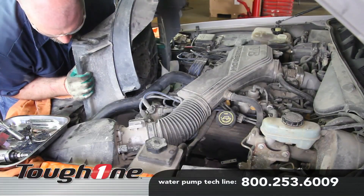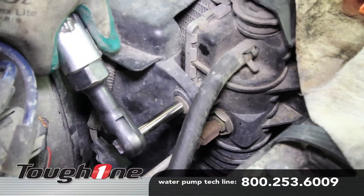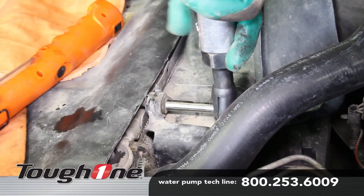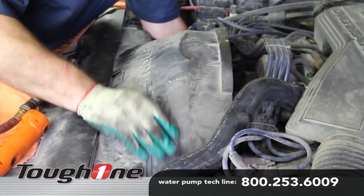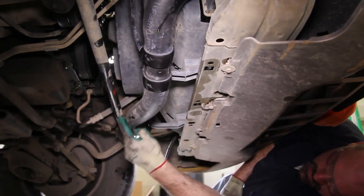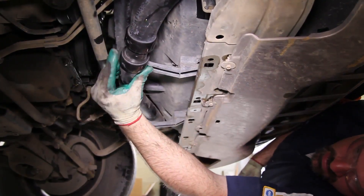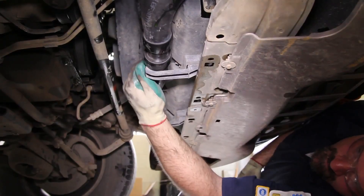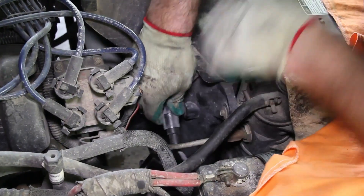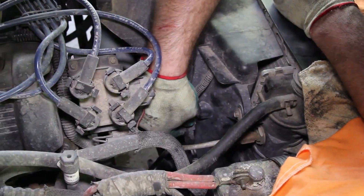Install the clutch fan and tighten using the fan clutch tools. Install the fan shroud. Re-position the lower radiator hose into the fan shroud brackets. Re-connect the electrical fan connector. Re-install the negative battery cable.